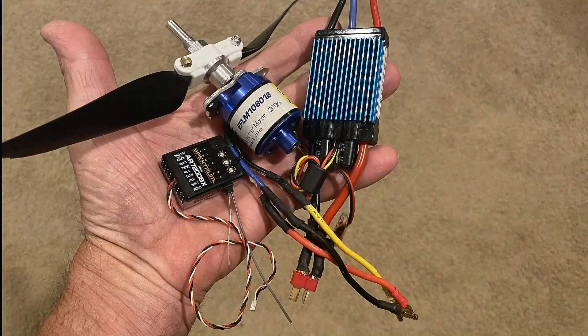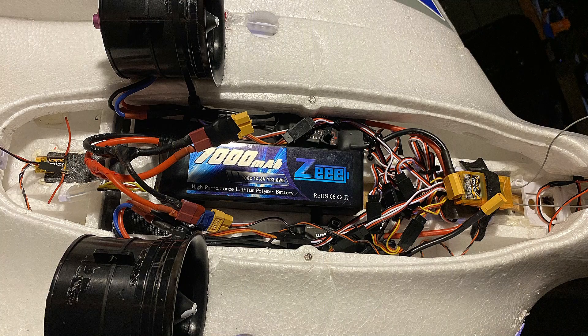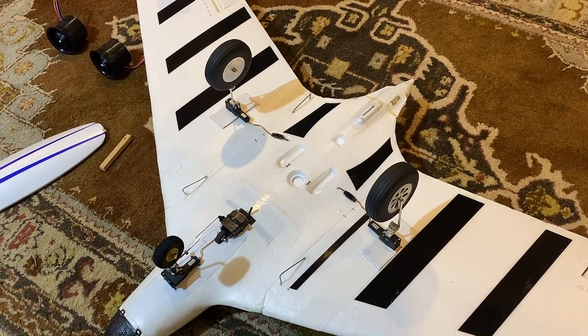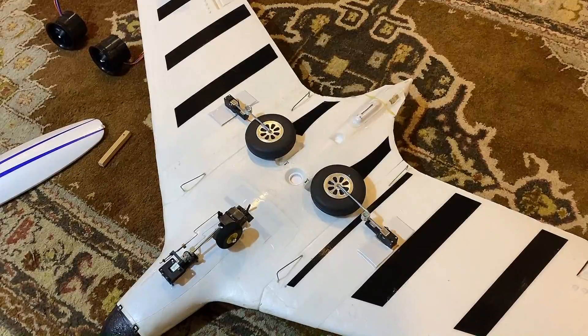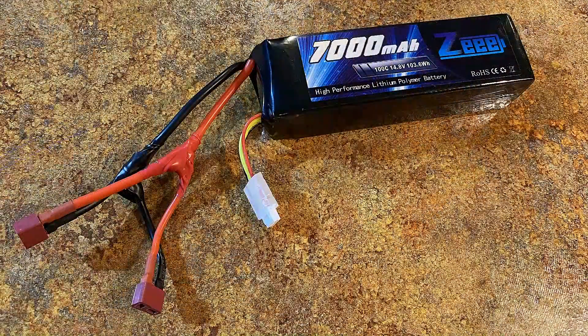This bird bugs me so much that I pulled out all the stops and put two ducted fans on it to see if that would work instead of the prop on the back. I then decided I wasn't going to ever hand-launch it again, so I decided to put some retracts on it — just attached them on the bottom to see if it would work. To run the fans I'm using one 7000 milliamp 14.4 LiPo, and I attached a second connector to run the second motor.